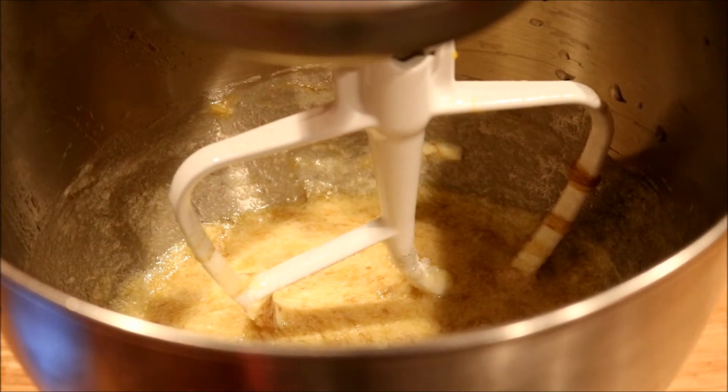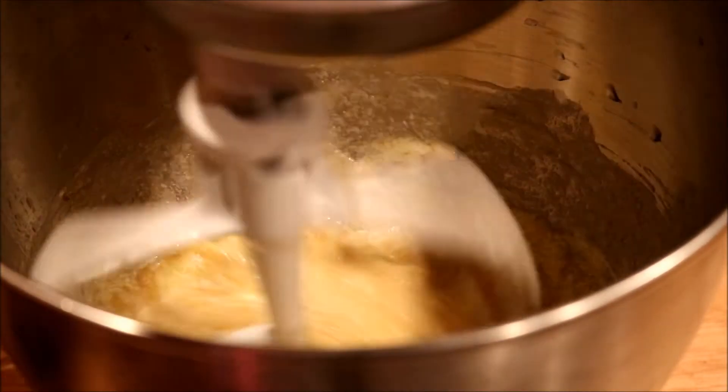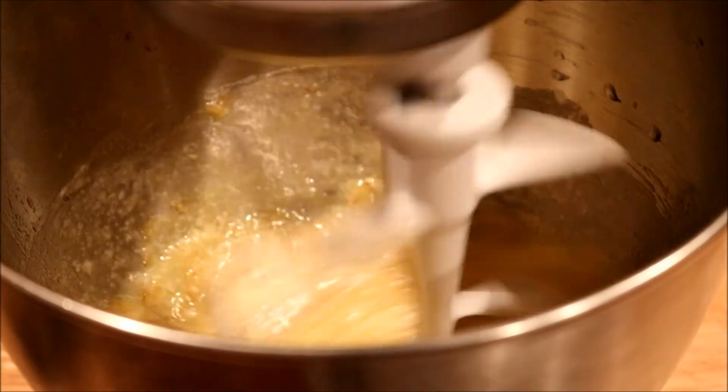What I'm going to do now is sift one and a half cups of flour, one teaspoon of baking soda, and a half a teaspoon of salt together. I sifted those ingredients together, and now I'm going to put it into the batter.